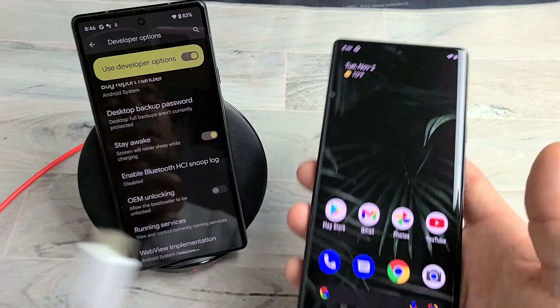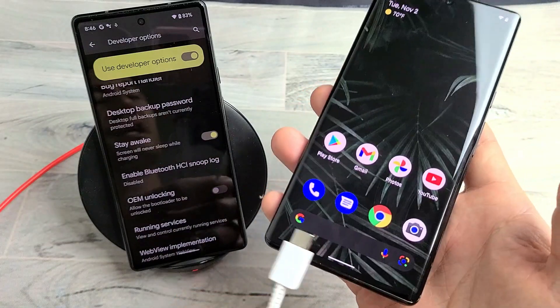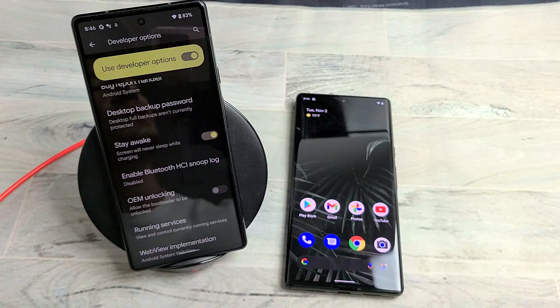It doesn't matter if it's charging wirelessly or on a physical charging cable — your screen will not turn off. Good luck guys.